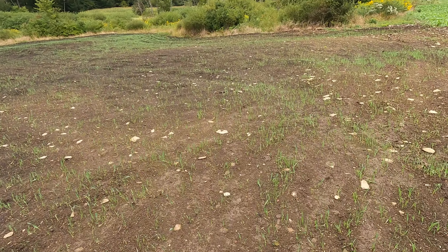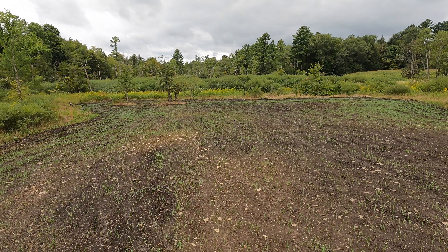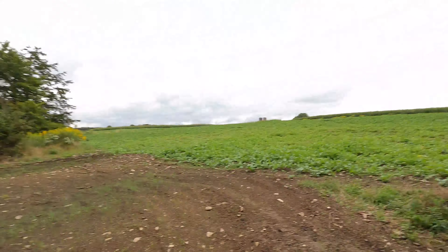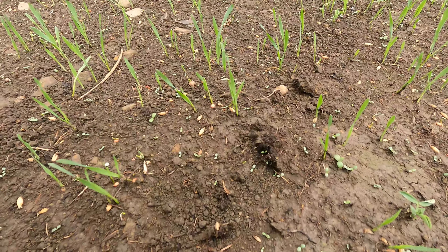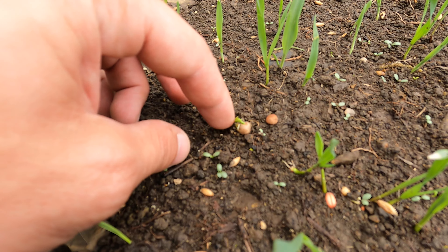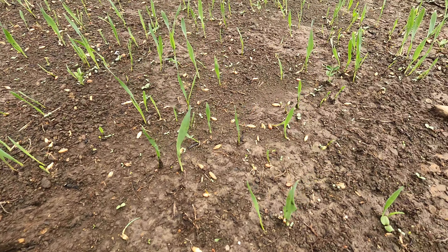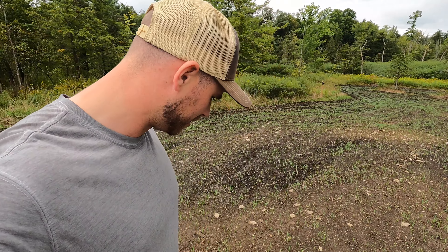This is coming up absolutely fantastic. Pretty much everything you can see out there is the oats and winter wheat coming up. I believe the winter peas will take a little bit longer to come up. Actually, you can see — there's a pea right there that's starting to come up. You can see it's sprouting. Everything looks really good out here already. This has only been in for six days — I planted it six days ago last Sunday, today's Saturday.